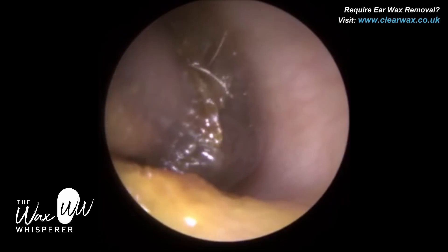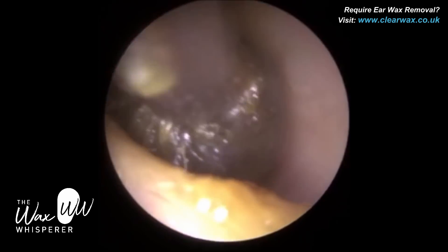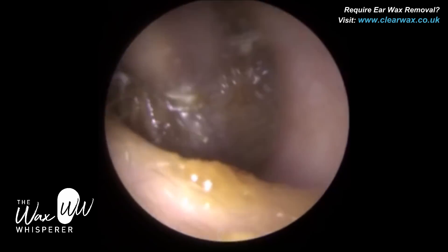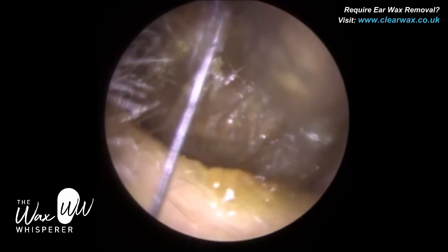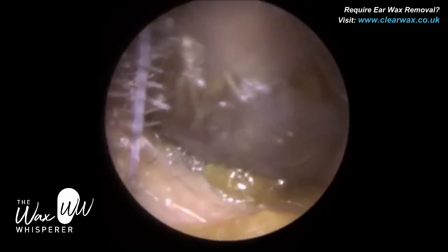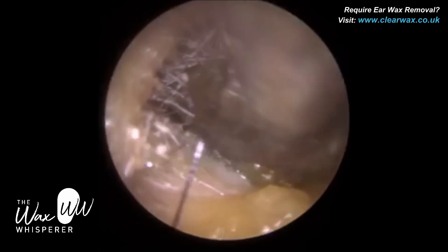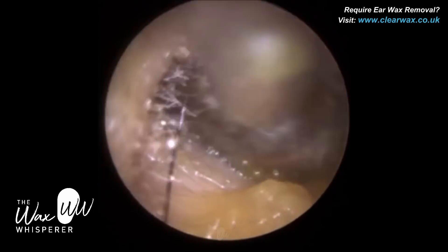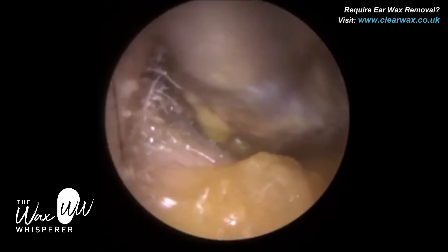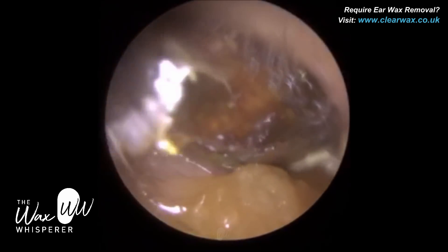You can see the keratin is now engulfed around this plug of wax, but it's not clarinetting — not emitting any loud high-frequency squeals. I've managed to almost trap the keratin around the wax so it's not flapping violently at the tip of the suction probe. Clarinetting happens when dead skin keratin flaps backwards and forwards violently at the suction probe tip. But if you get the keratin trapped into the probe so it's not flapping, you don't get that clarinetting.